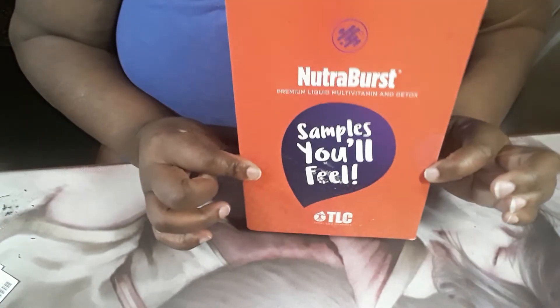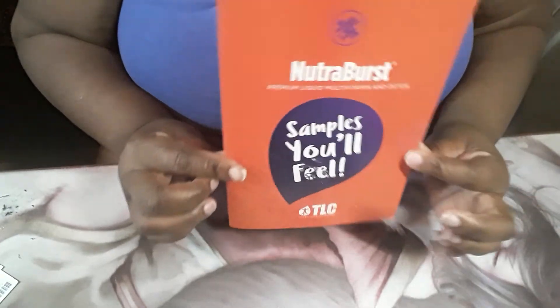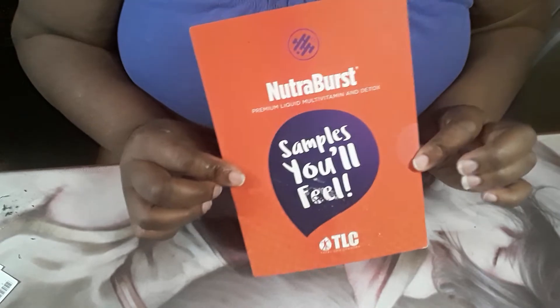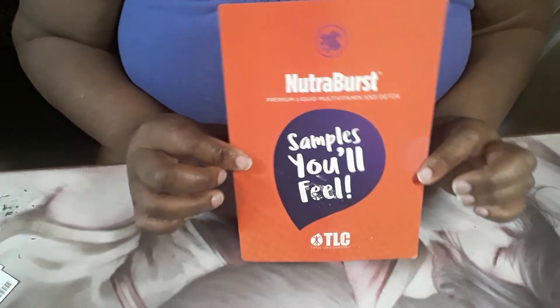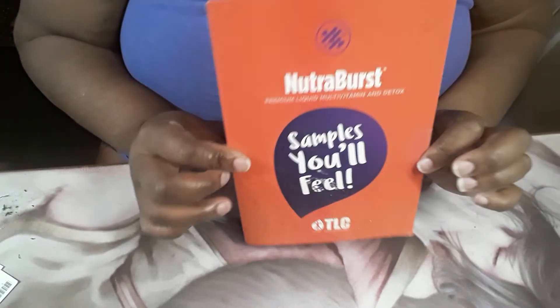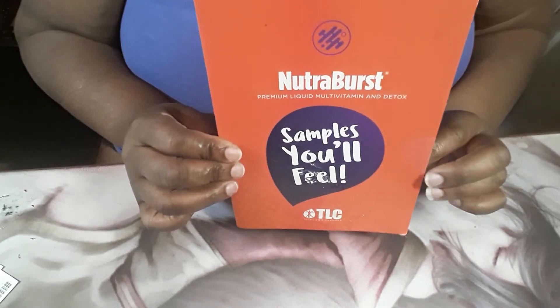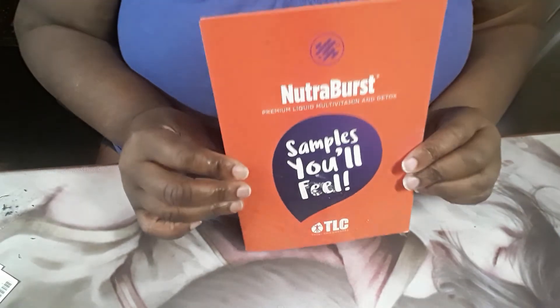You definitely want to try a Nutriburst shot. Also, there are opportunities if you want to become a representative yourself — you can reach out to Erica Harris, whose information will be in the description below. Thanks for your time, subscribe, and I'm out.